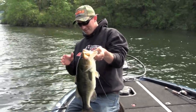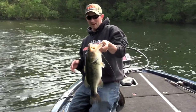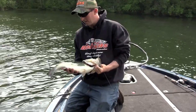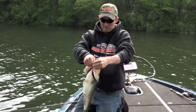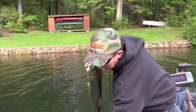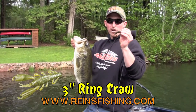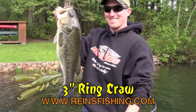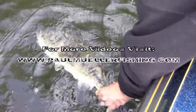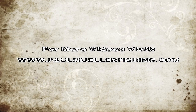For up here in Connecticut, this is a big one. When you guys watching in Florida or California, you're like, yeah, okay, there's a little one. This is a big largemouth. My goodness. That's crazy. Next time you guys go bed fishing, try a Rains Ring Craw. You're welcome.